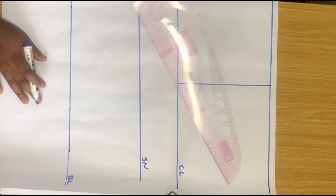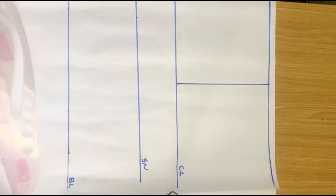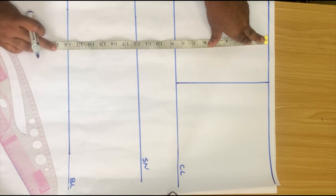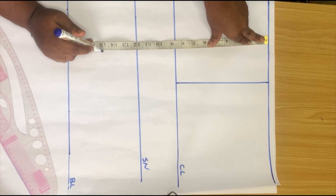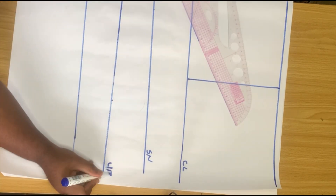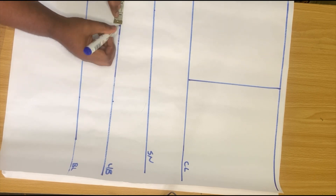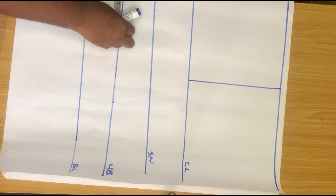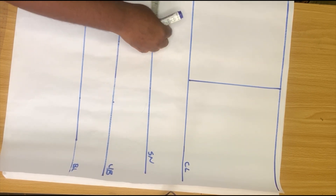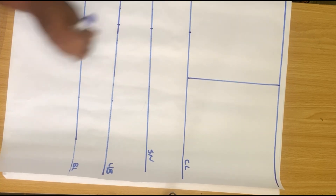After doing that and labeling it as 'shoulder to nipple,' the next line we are going to draw is our underbust point. Our underbust point is 15 inches, so go ahead and put your tape on 15 inches and draw a straight line. After doing that, I went ahead to insert my nipple-to-nipple measurement — I made use of 4 inches from the bust point to the chest line. After marking your nipple-to-nipple point, go ahead and draw a straight line to connect the lines together.